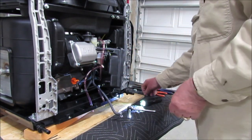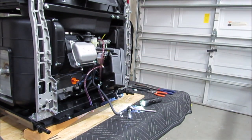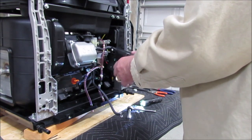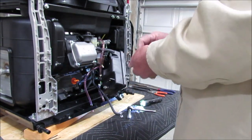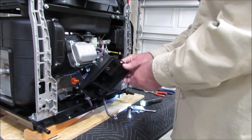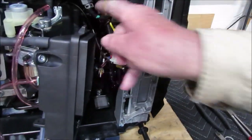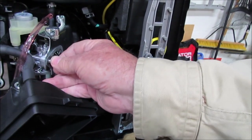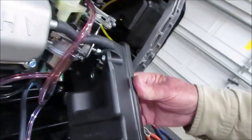I'm going to forget where all this stuff goes — that's why I'm recording. Sometimes this camera shuts off by itself, which pisses me off. Okay, that one went there. There were two nuts: one was on the inside and one was here on the outside. This is the intake to the carburetor. I'll put these nuts back on for safekeeping.